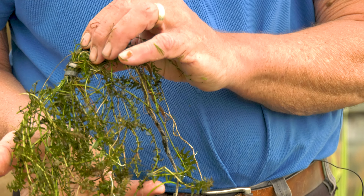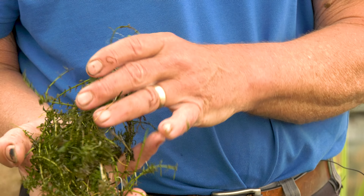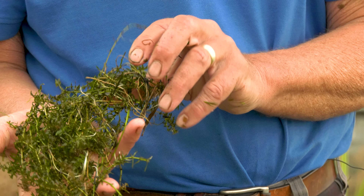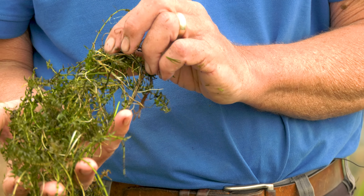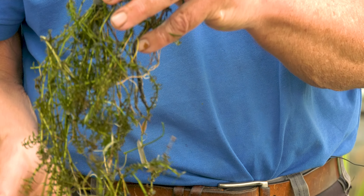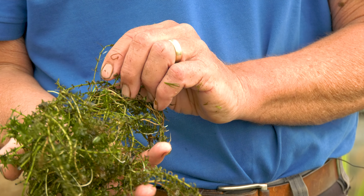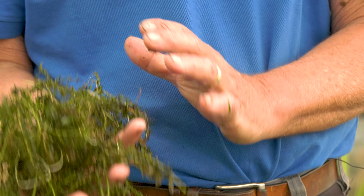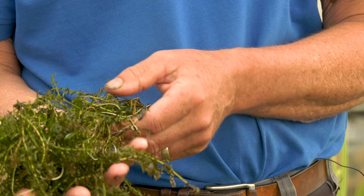This is Elodea — in this case Elodea nuttallii, but it's Canadian pondweed of one sort or another and I don't recommend that you buy this. I recommend you get rid of it if you possibly can and please do not put this out in the wild. It's an aggressive non-native oxygenator — very good at oxygenating no doubt, but will take over a pond in no time at all.